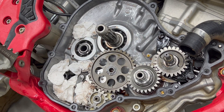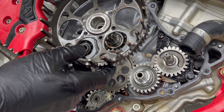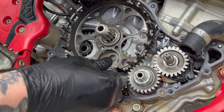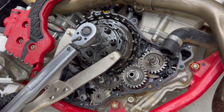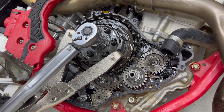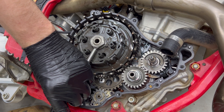Remove the paper towel or the rags that you used to cover the voids in the engine, making sure not to leave any behind. You can then reinstall the clutch basket, washer, clutch hub, locking washer and nut, torquing it to 100 Nm. Fold up the wings on your locking washer with your tool of choice — I just used a flat blade screwdriver and a punch.